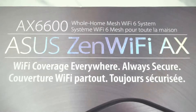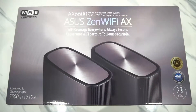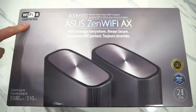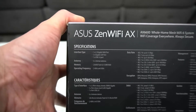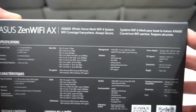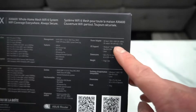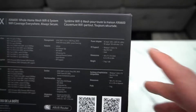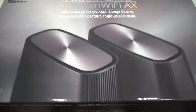Before we look inside, let's have a quick look at the box. This is Wi-Fi 6, covers up to 5,500 square feet or 510 square meters. It is a very efficient unit — it only uses 1.75 amps max. This comes in two colors, white and charcoal. I chose charcoal.